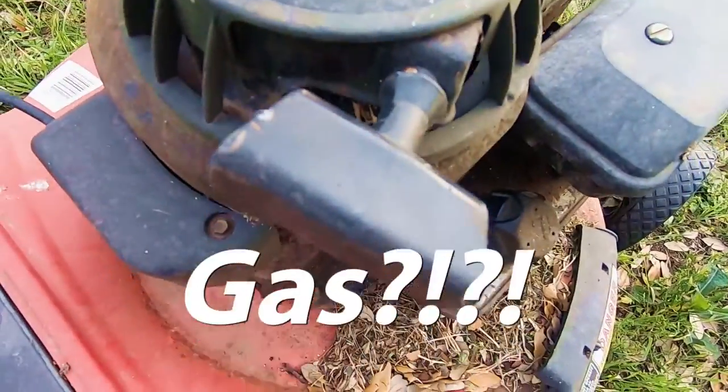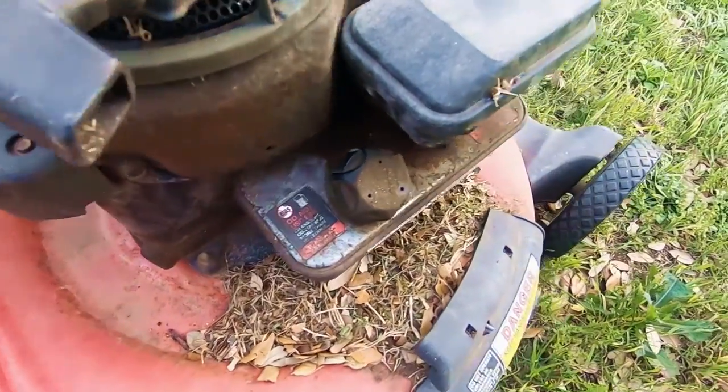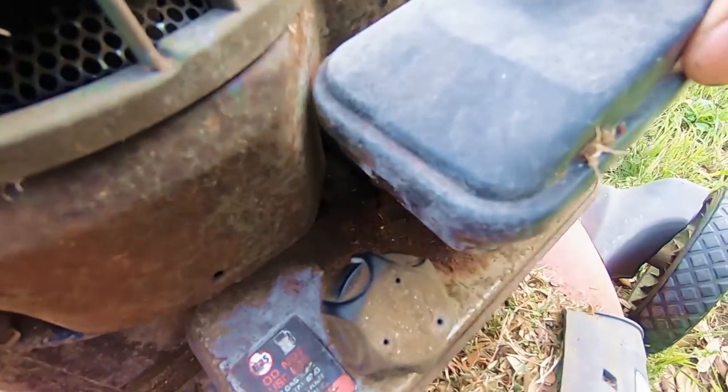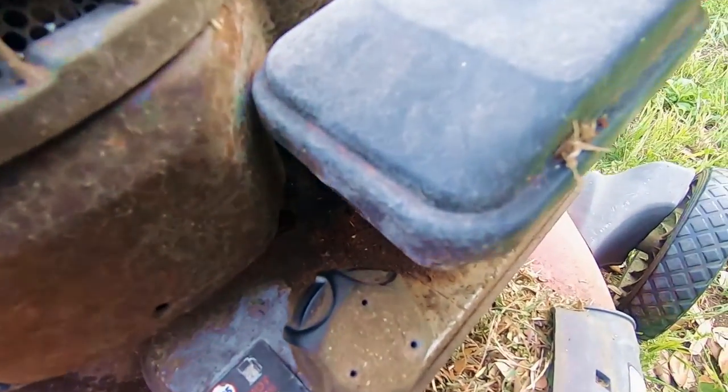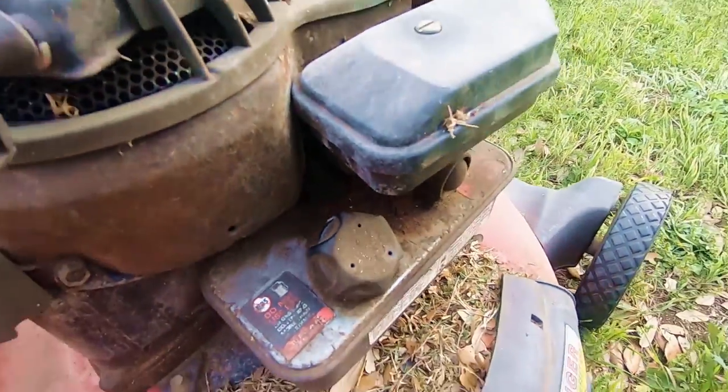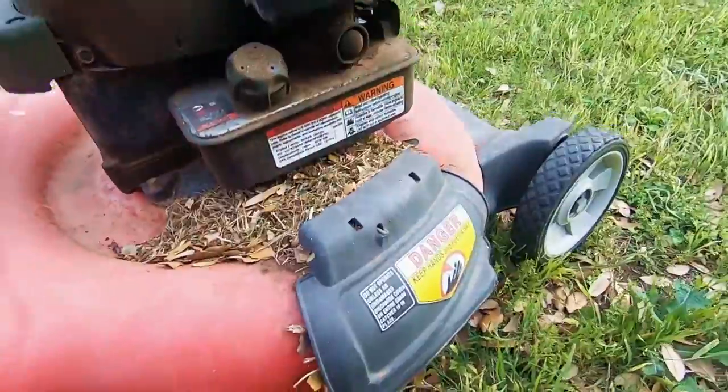Gas mowers are reliable. They're a bit noisy, and you have to keep a few gallons of gas around the house. You also have to check oil levels and deal with wet air filters, spark plugs, and chokes. But gas engines are understandable to me, and they've always served me well.